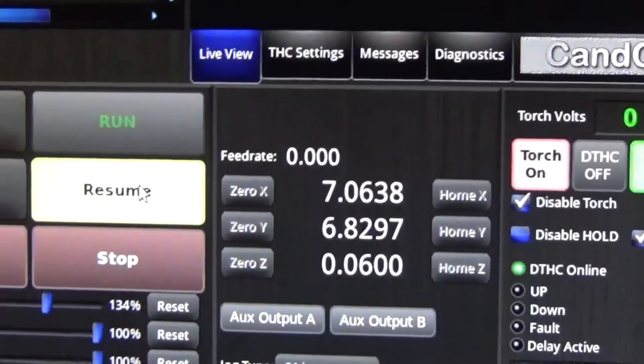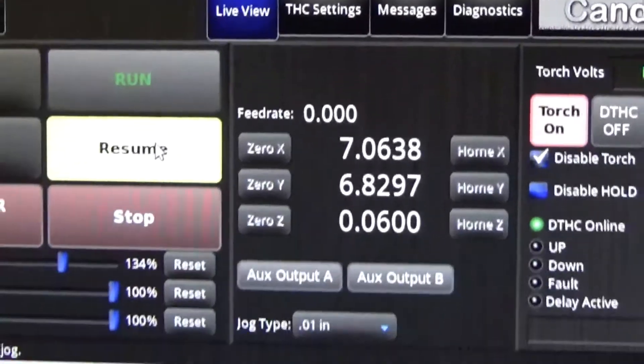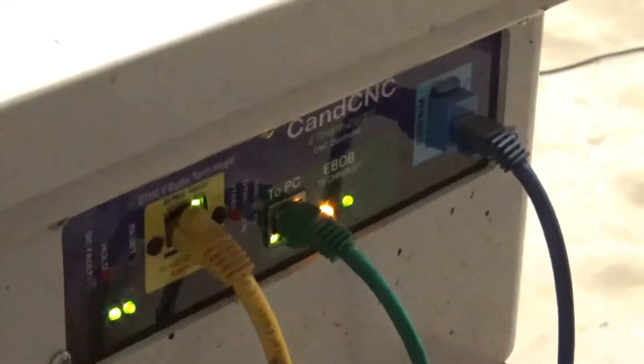But it didn't raise to the proper pierce height. That's the problem I'm having — it does not always go to the proper pierce height. So I'm losing something electronically. I've changed and plugged in all the settings here.